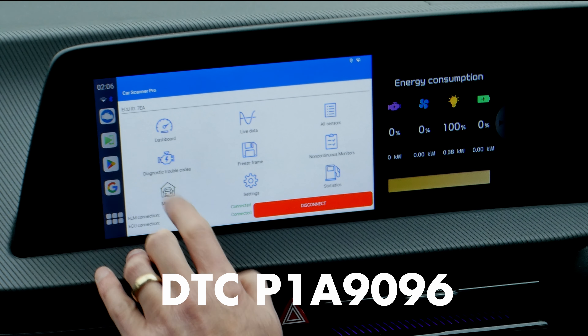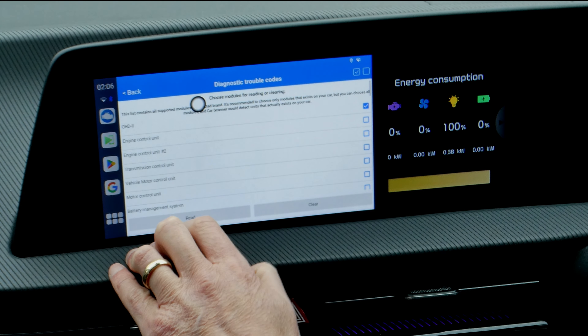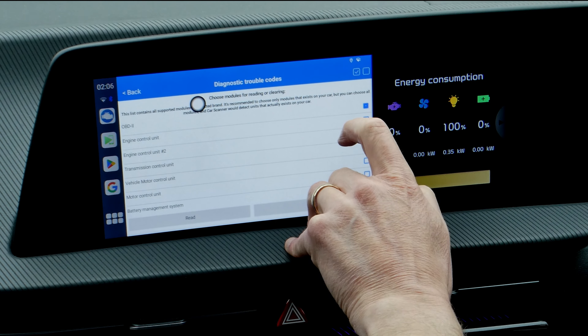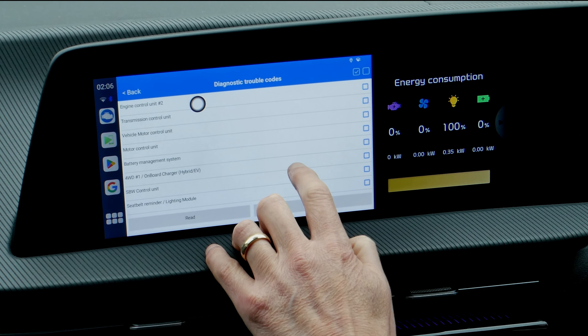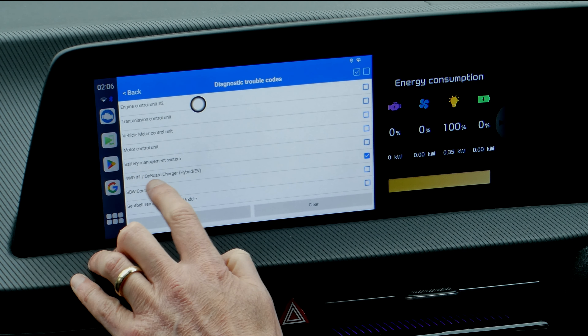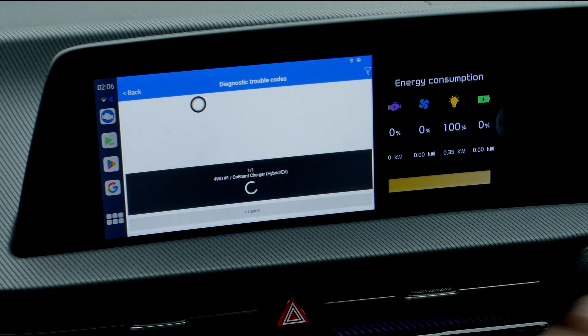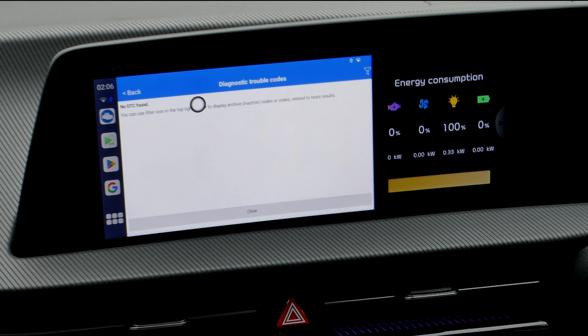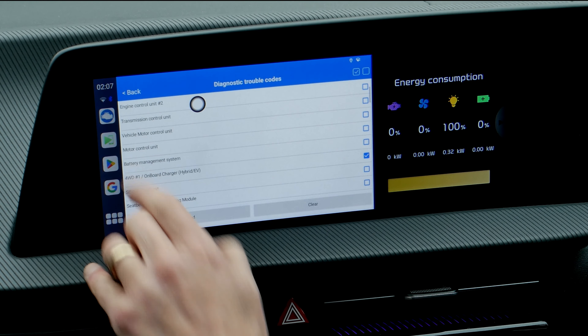Press on Diagnostic Trouble Codes, then deselect on the right and only select a particular unit — it makes this a whole lot quicker. Select the one which is for WD On Board Charger Hybrid EV, then press Read. No DTCs found — that's good, which means we're okay at the moment.